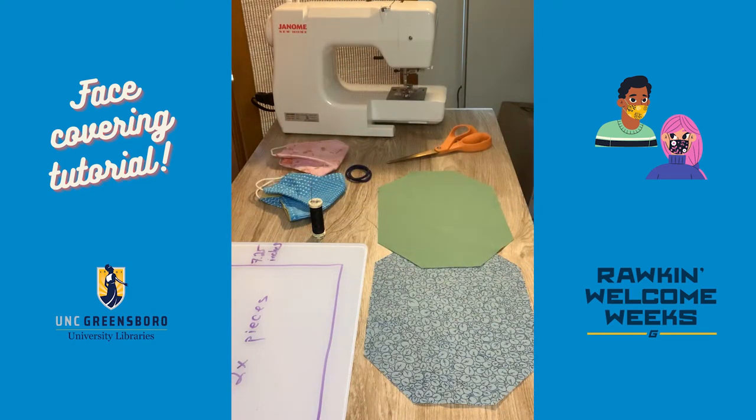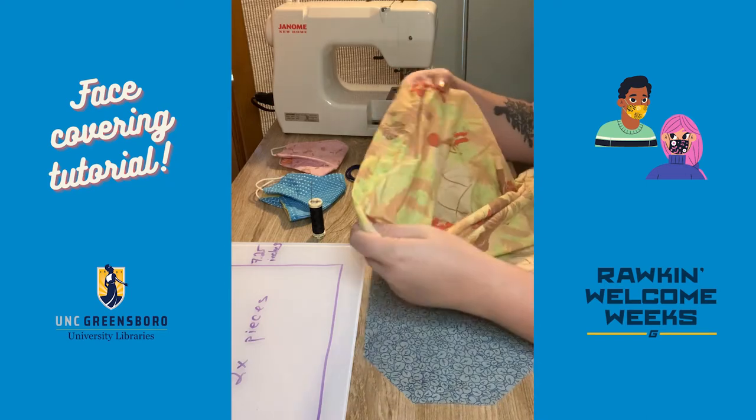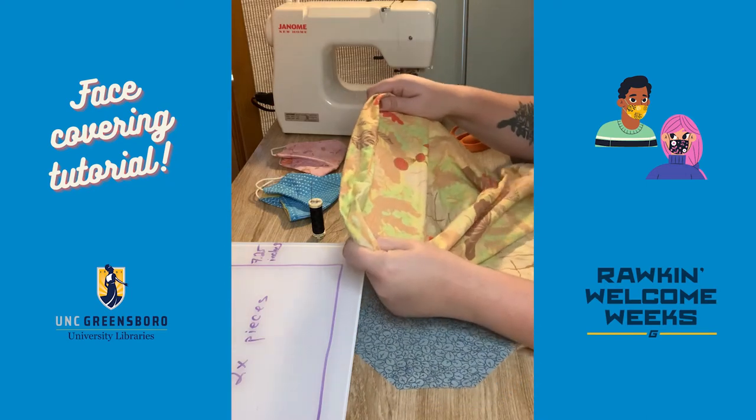Before we get started, I just want to cover some of the materials you're going to need. First off, you're going to need some woven fabric. For woven fabric, you can use any cotton fabric that does not have too much stretch to it. Here I've got a pillowcase — you can see not really any stretch.